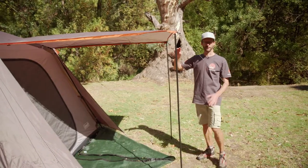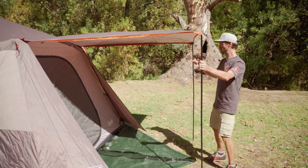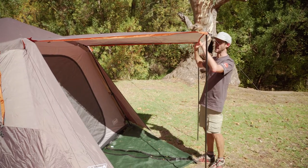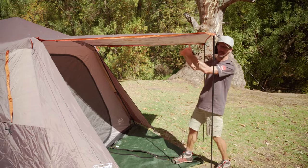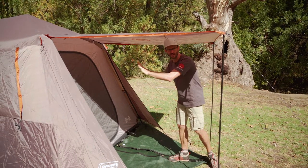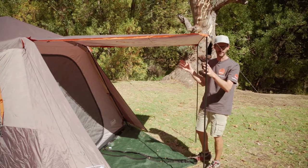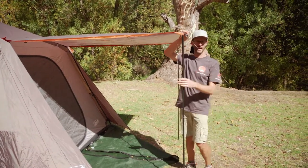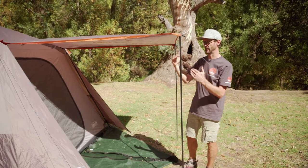I want to start at the front of the tent here where we've got the awning set up. These poles are included with your kit and this gives you a protected entrance to the tent. If you don't want this set up, you can either roll it up completely or it zips closed on the front here to give us a nice weather-protected fly over the top of our tent. I'm about 185 centimetres high, so these poles are around about 180 centimetres high, so there's a reasonable amount of head space.